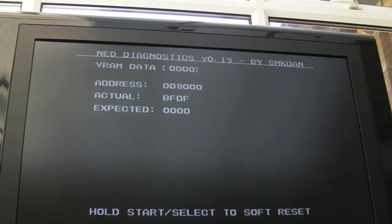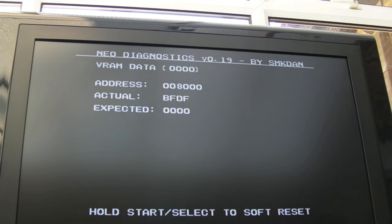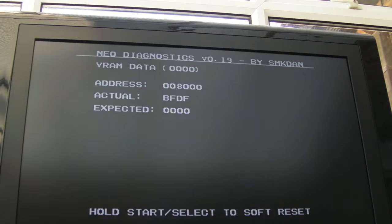That's strange in its own right, the difference between the two different BIOSes there. I'll have a look at that information on SMKDAM's website just to try and understand which chip we're looking at. The address - the 8000 address - is going to be the clue. It could be the two long thin chips; they're very common to fail on these systems.